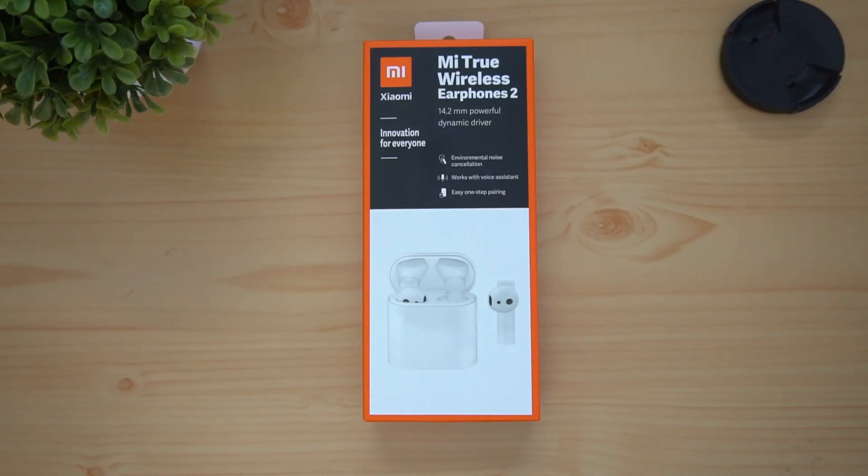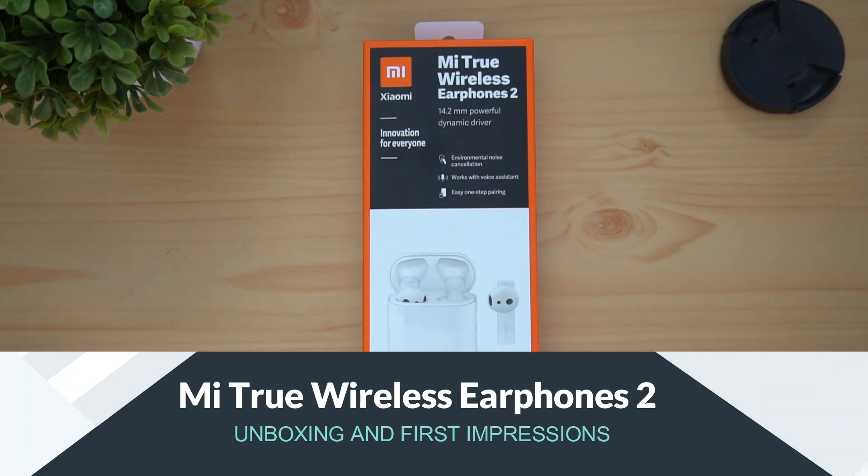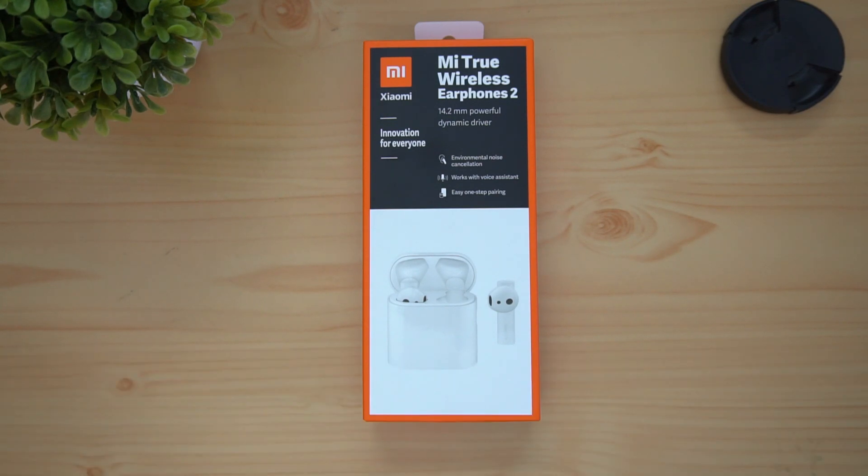Hello friends, welcome to the channel. Welcome to the unboxing of the Xiaomi Mi True Wireless Earphones 2. This is the latest true wireless earphones, featuring a 14.2mm powerful dynamic driver. This is a great performance by Xiaomi.